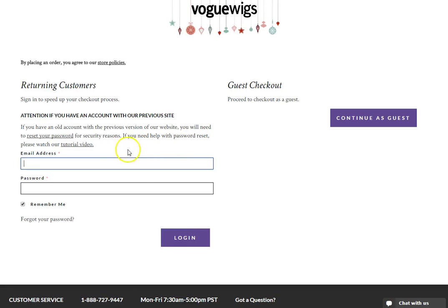Here, you will be prompted to log into your account or continue checking out as a guest. To learn about the many benefits of being a registered customer of Vogue Wigs, please watch our My Account Overview video. For the purposes of this video, I will be checking out as a guest.